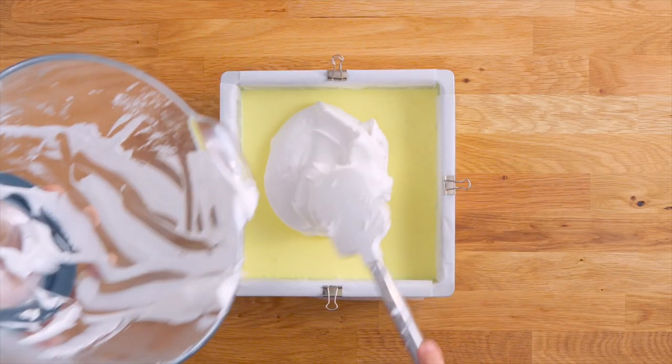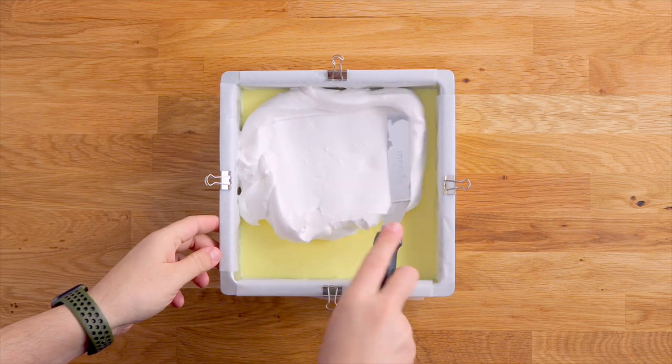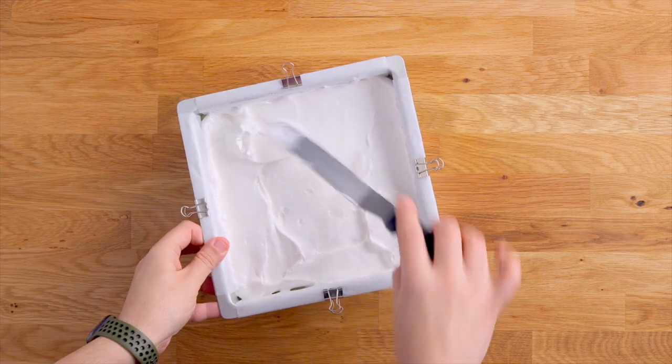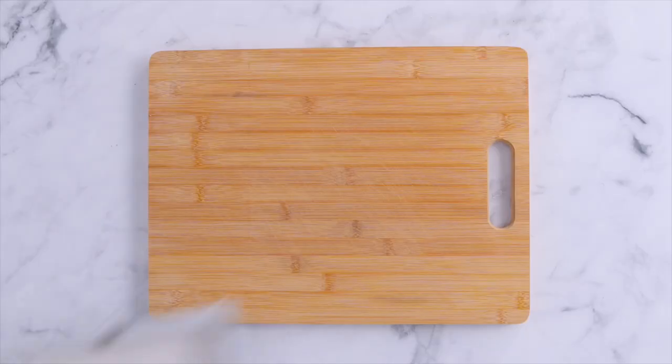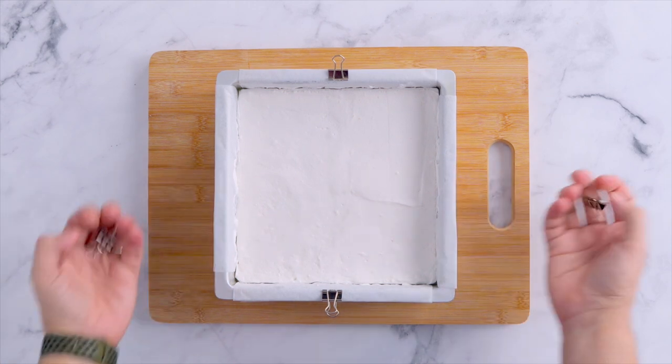You want to work quickly here because this sets really fast. Pour it on top of that set lemon layer and spread it as flat as you can get it. Then this is going to go back in the fridge to set.